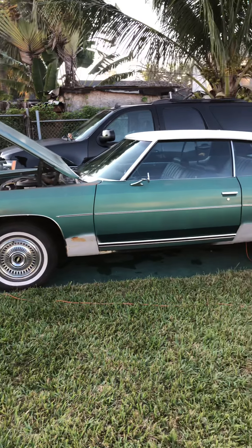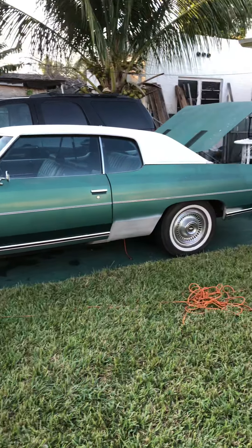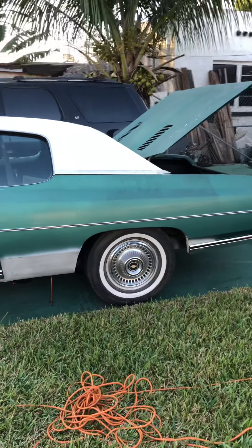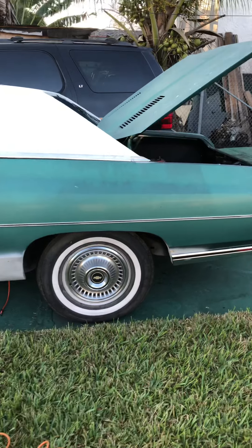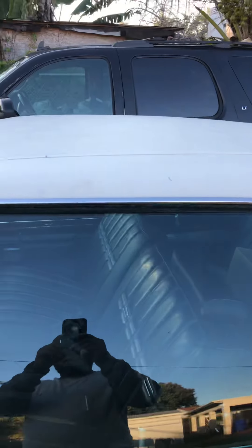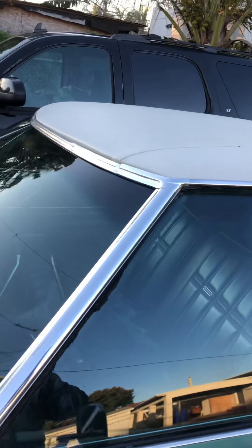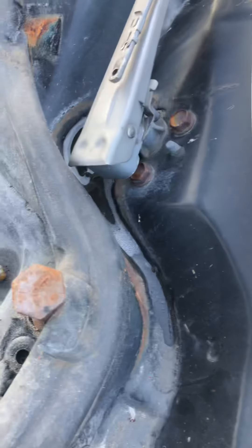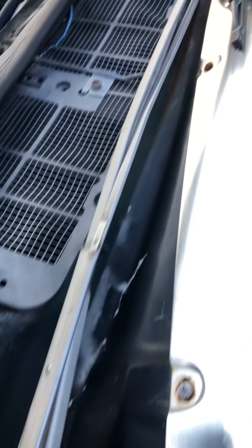1971 Chevy Impala for sale. This is a very solid 71 Chevy. 90% of the bodywork has been done. New white top has been put on about a year ago, but very clean. This vehicle is very solid.